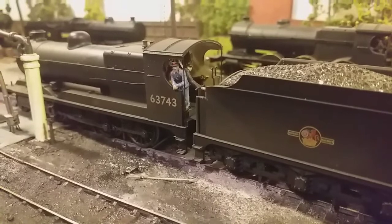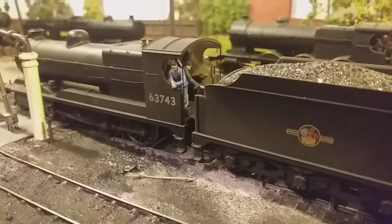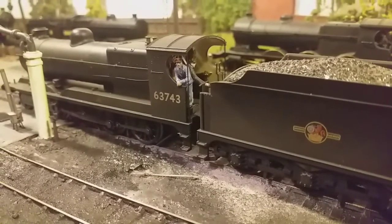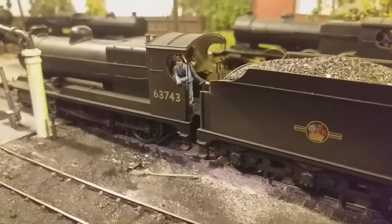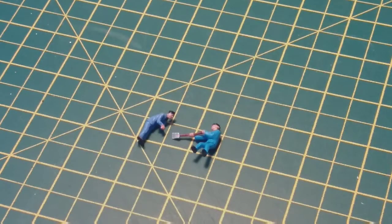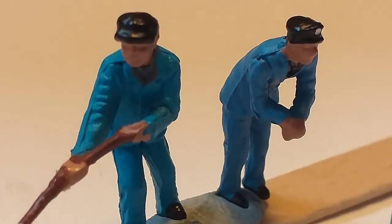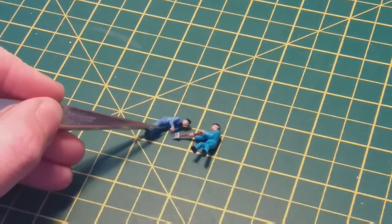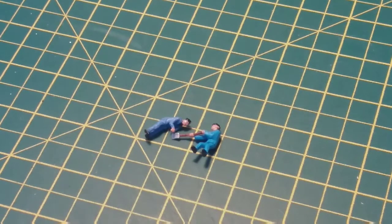Welcome to this video on how to adjust, modify and generally improve the overall look of ready-made figures for your model railways and dioramas. There's a huge range of figures available on the market today from the likes of Presser and Nock through to Backman, Hornby and Dapol. You can even get 3D printed ones from people like Model U. The figures we're looking at in this video are Backman ones — these two are from their locomotive crew set.